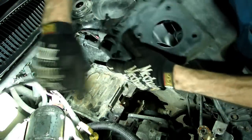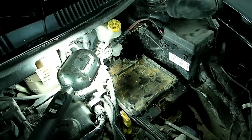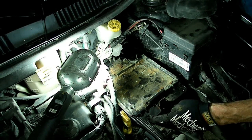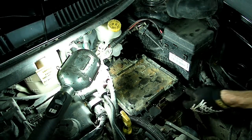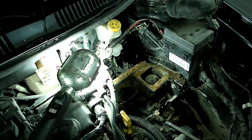We have a fresh air line here we have to remove. Next we need to take the battery tray out — it's held on by two 10mm nuts in the back, two 10mm headed bolts in the front, and one 13mm bolt right there. Then we can remove the battery tray.